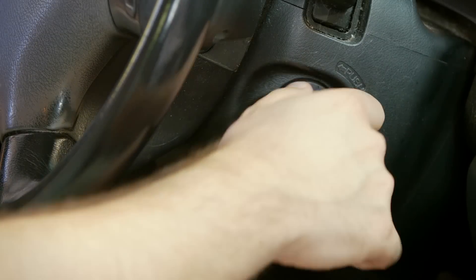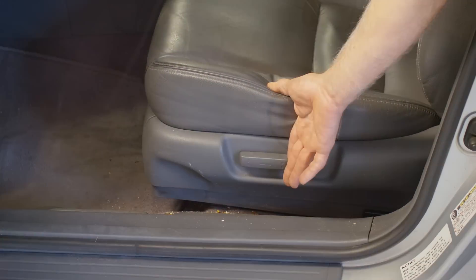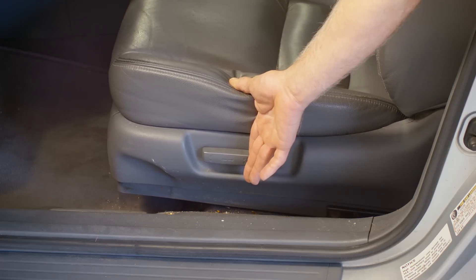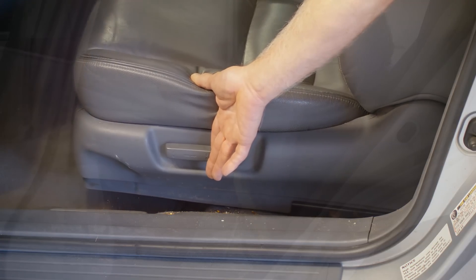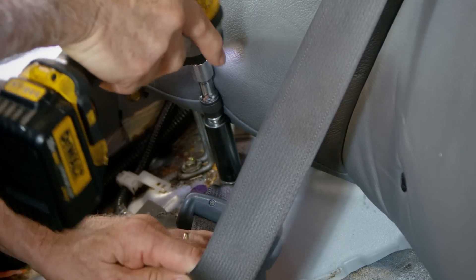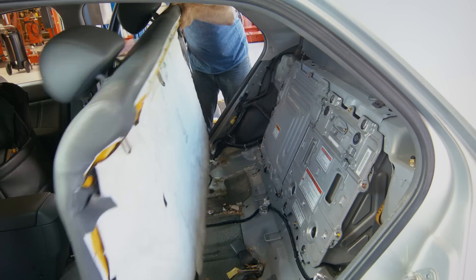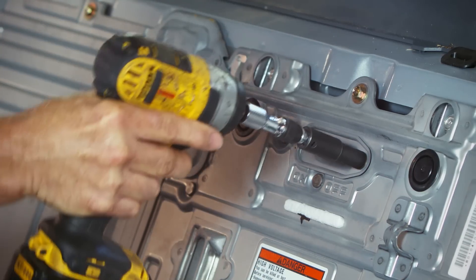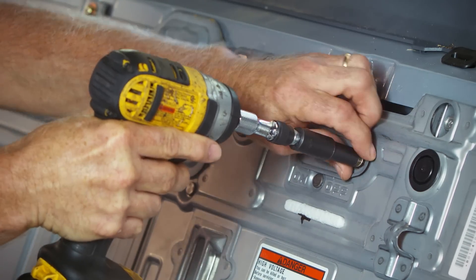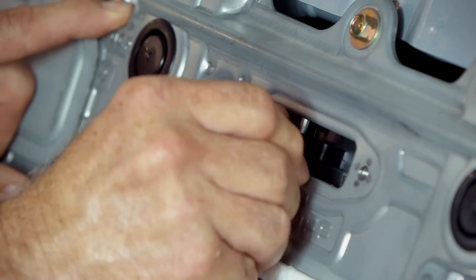To begin the installation, turn the ignition key to the OFF position. Slide the front seats to their forward most position. Remove the rear seat bottom and three bolts securing the seat belts to the floor. Remove the seat back. Remove the two bolts securing the cover over the high voltage disconnect breaker and switch the breaker to the OFF position.